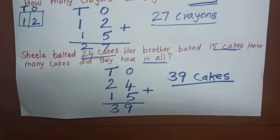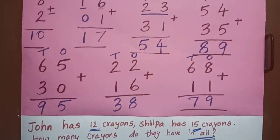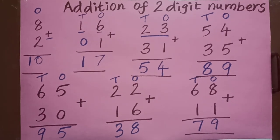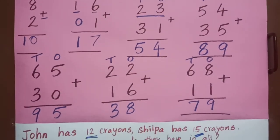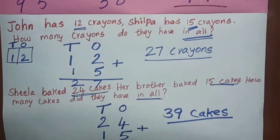Ma'am has taught you a few sums. You have to work out more sums. Thank you children — keep practicing more sums.